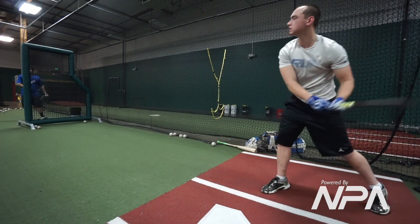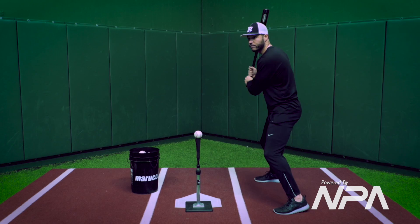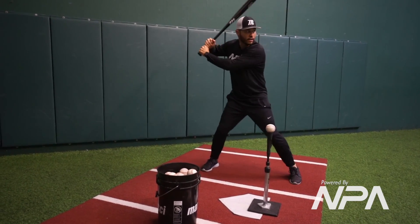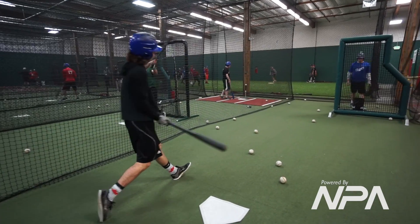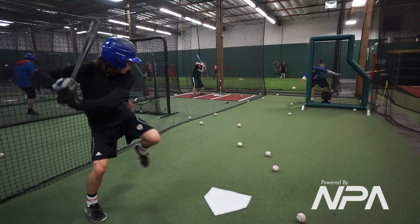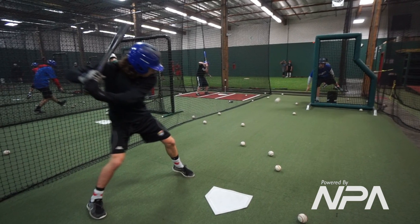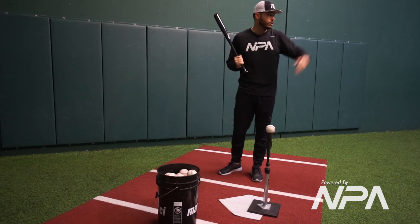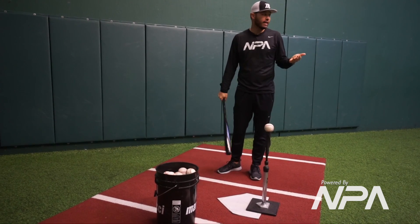When we say work on your load, this is all it is: you're standing in your legs and you're going to land soft and close to 50/50. That way when I go to swing, my head's going to be able to stay more still and my eyes are not going to go forward. When you reach out with your front foot and then go to swing, look what happens to my eyes — they go running towards the baseball that's coming really fast.